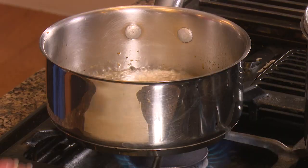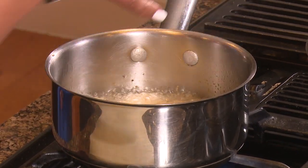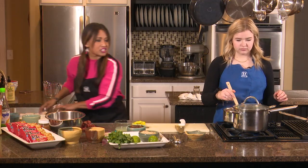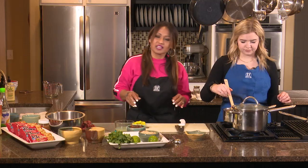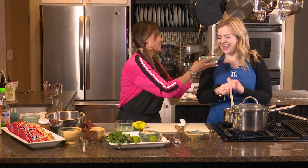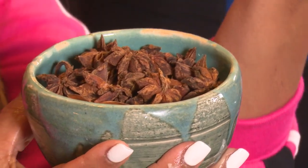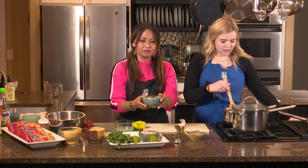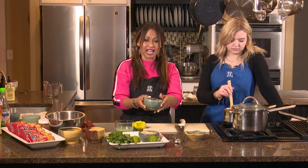We want to get the oil hot and then add all that yummy garlic in there. Abigail, will you grab this spoon and go ahead and stir that? I went ahead and started to boil some water. Here's the secret ingredient — the star anise. I don't know how to pronounce it — I want to say star anise. It smells like licorice or something and it's part of the Chinese spices.